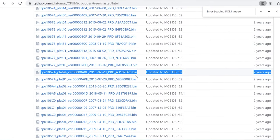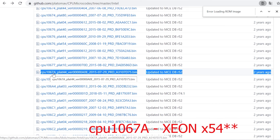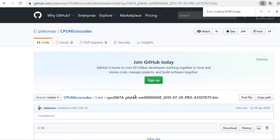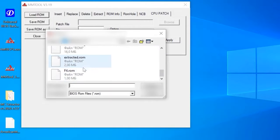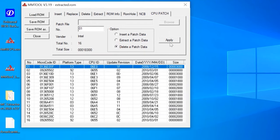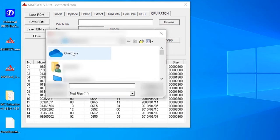Now let's add Xeon support. The choice of microcodes depends on the particular processor you are going to use. In my case, the file name contains the code 1067A, which is the CPU ID for Xeon E54 series processor, and the code PLAT44, which stands for LGA771 socket. Copy that file into the folder. Use MMTool to remove all old microcodes — delete the old data and replace them with new ones, then insert the new data. Don't forget to click Apply after each operation.